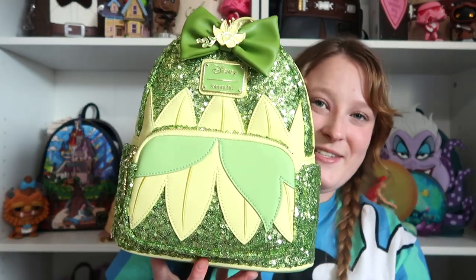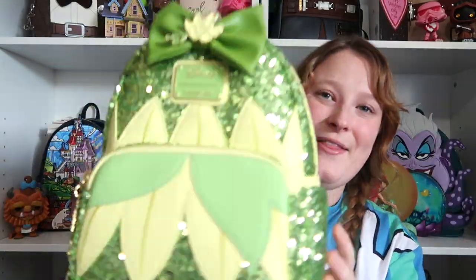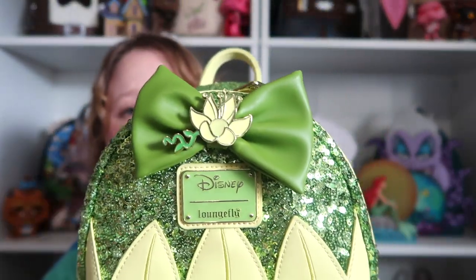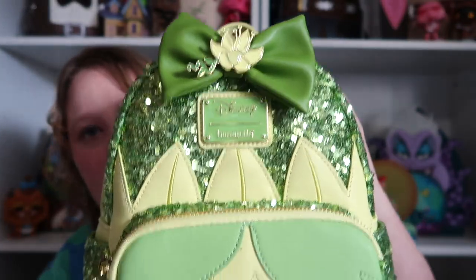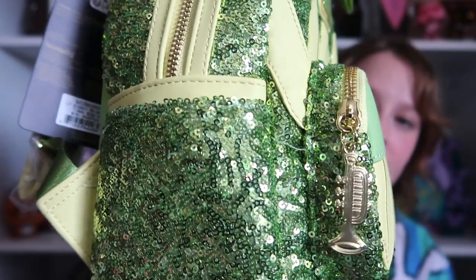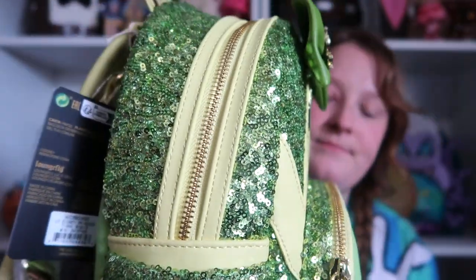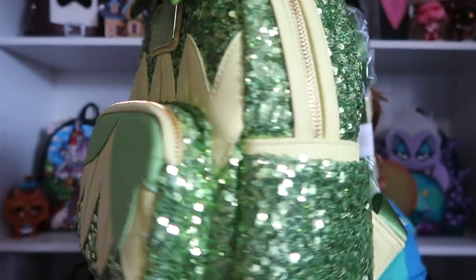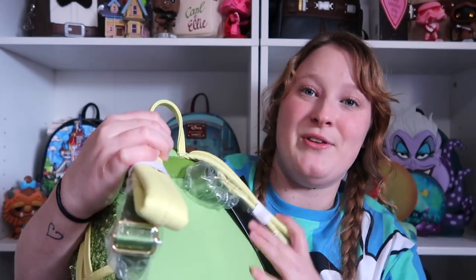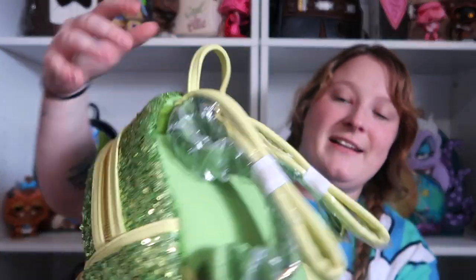The next one is another favorite, which is Tiana. This bag is so beautiful, guys. I am so in love with it. So you have her dress in the green sequins, and then you have the flower for the bow. And you have that Loungefly plaque. And then you have a little trumpet on the side for the key charm. It has side pockets and gold hardware. I love the green sequins — it's so beautiful. And then this one says 'love always finds a way.'